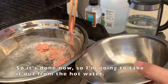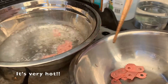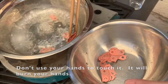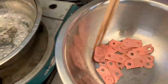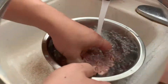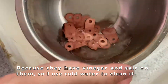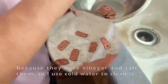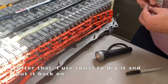So it's done now. I'm going to take them out from the hot water. It's very hot — don't use your hand to touch it, it will burn your hand. See? It's all clean, look at that! I'm going to get some cold water to clean them up because they have vinegar and salt on them. After that I'll use a towel to dry them and put them back on.